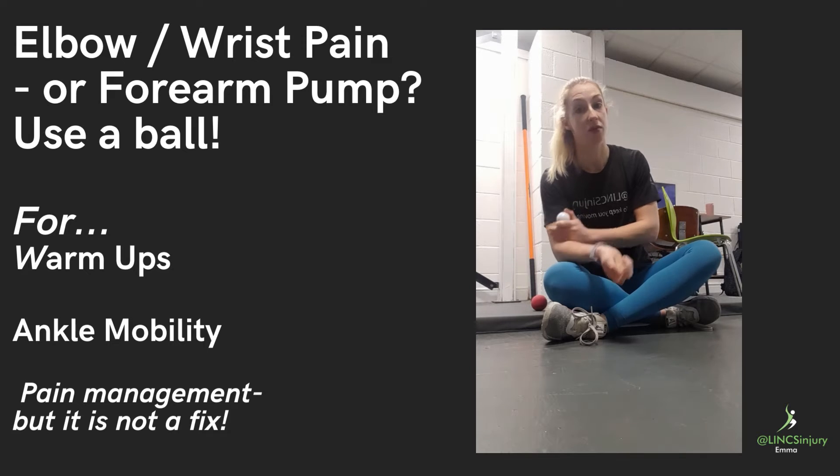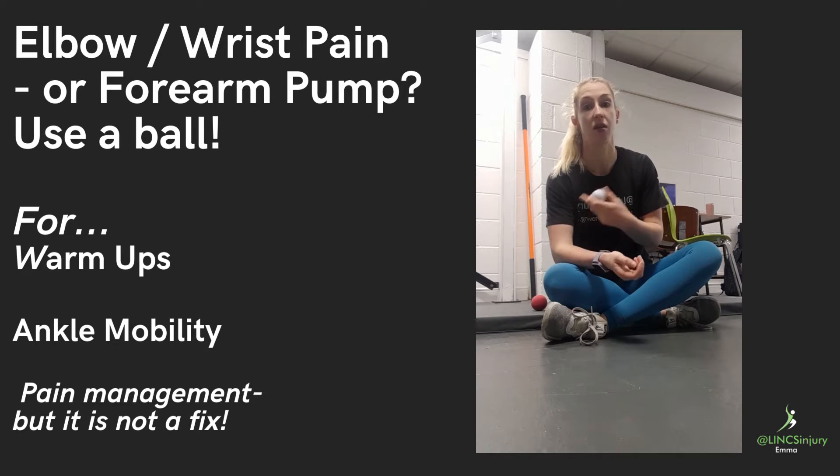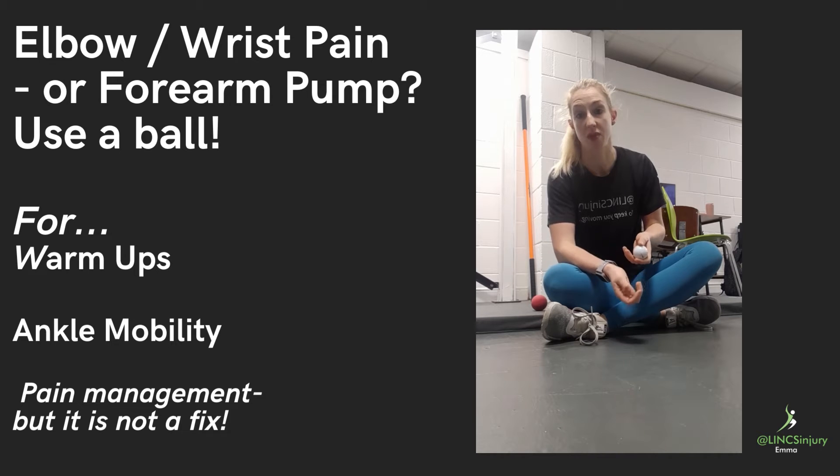Relax the elbow down onto either your leg or a firm surface such as a table, and allow the wrist to come as floppy as possible.